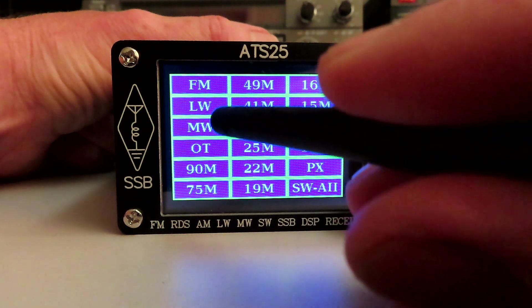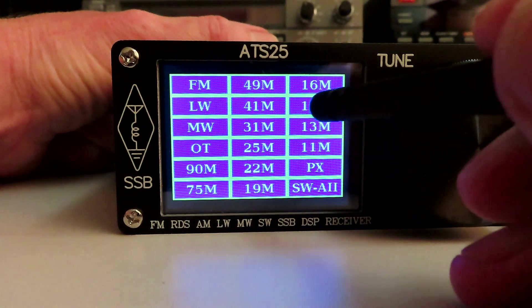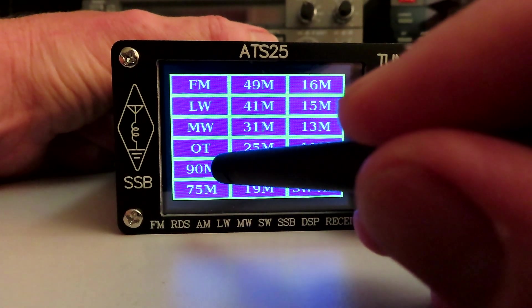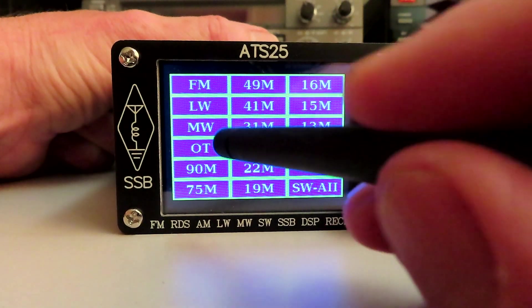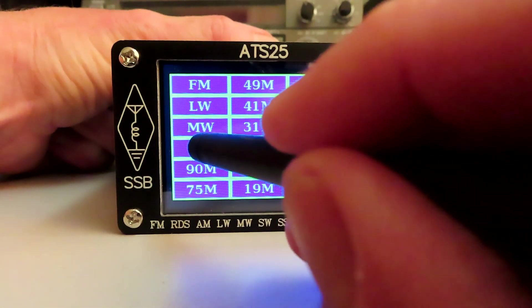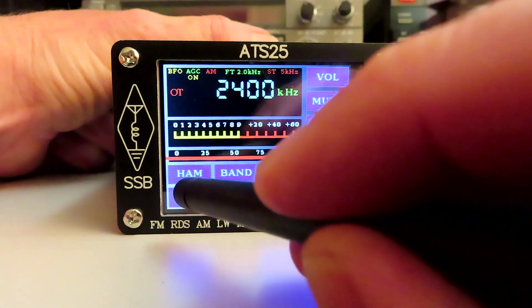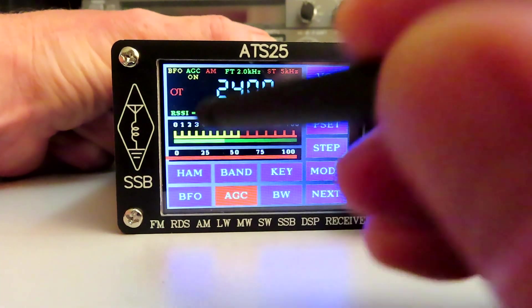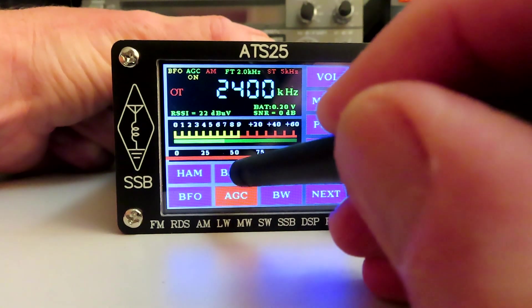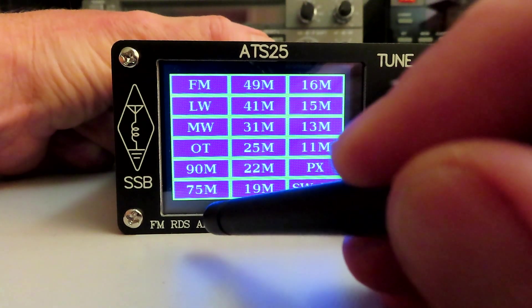You can see we have a number of broadcast bands here, from 11 meters down to 90 meters. We have FM, LW/MW, and OT — let's see what OT is. It takes us to 2400 kHz, interesting. We have a band button — I initially thought it was a bandwidth button, but it's a band button.